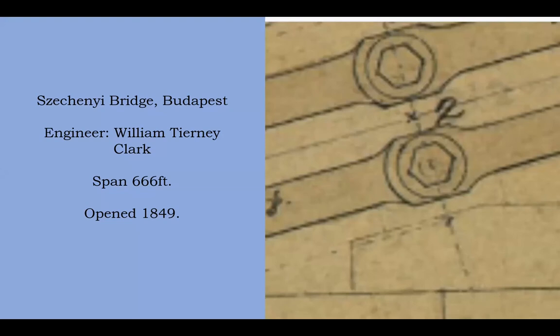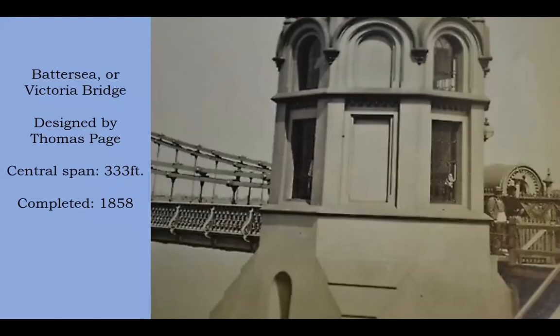Then you get the next one — that is Thomas Page's bridge. And again you can see the overlapping joints. You can also see that his bridge deck is rather like Barlow and Hawkshaw's bridge deck: nice and stiff and heavy. So that's the next one that I was able to discover.